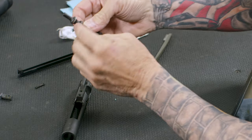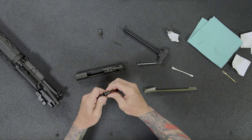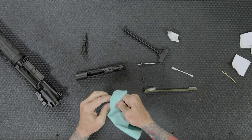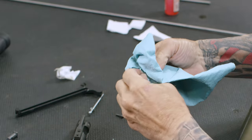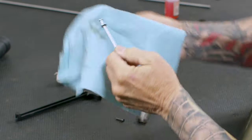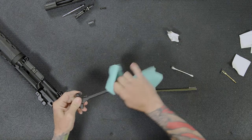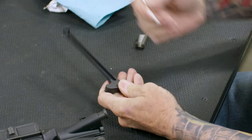Once the bolt is clean, you'll notice there are some gas rings right here. I was always taught to make sure those rings are staggered — the old Marine part of me says stagger those gaps the best you can, and you're set. Using your rags or patches, clean off your cam pin — just wipe off any excess dirt and grime. Same thing with your firing pin retaining pin. When you pull your firing pin out, you'll notice it'll probably be dirty — just take your rag and wipe off any fouling. Your charging handle doesn't get that dirty, but wipe off the outside and run a Q-tip on the inside once or twice and you're done.